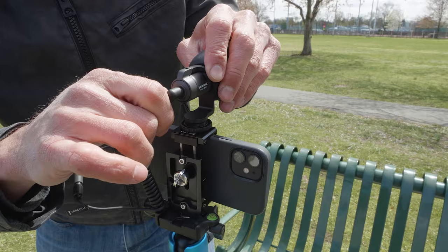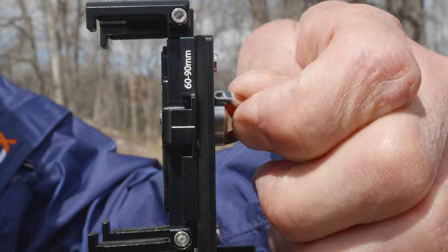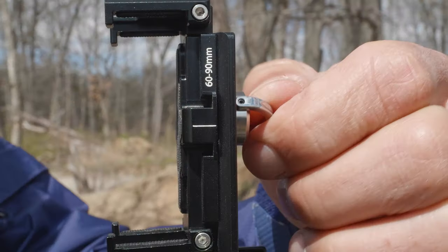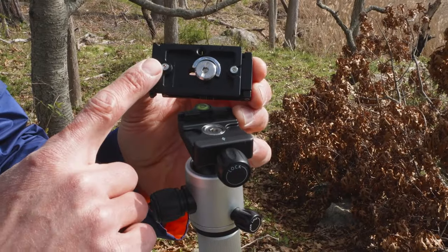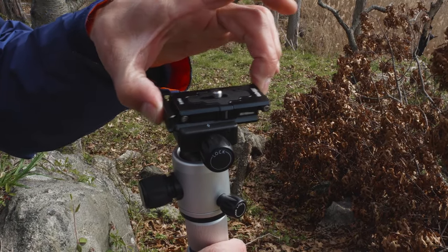It even has a cold shoe for mobile-friendly devices. Here's a quick tip: be sure to back out the set screw before you clip in your phone to prevent scratching. For added security, two stop screws on the bottom of the QR plate will keep the plate from accidentally sliding off the clamp.